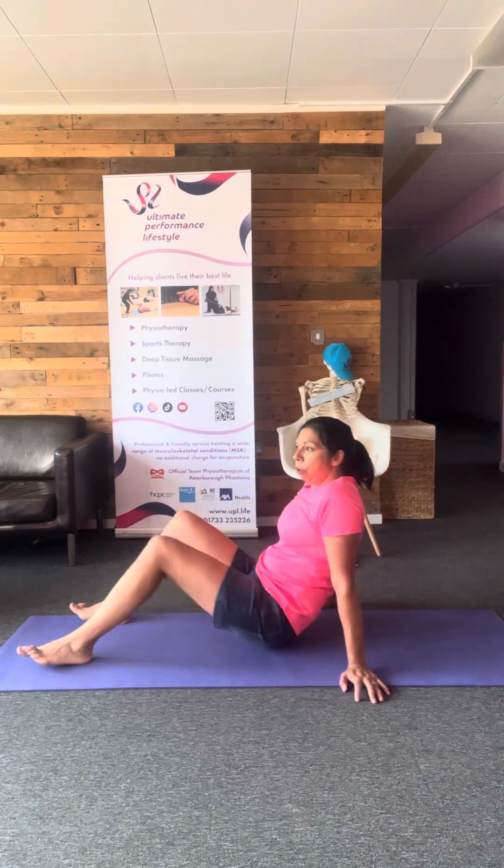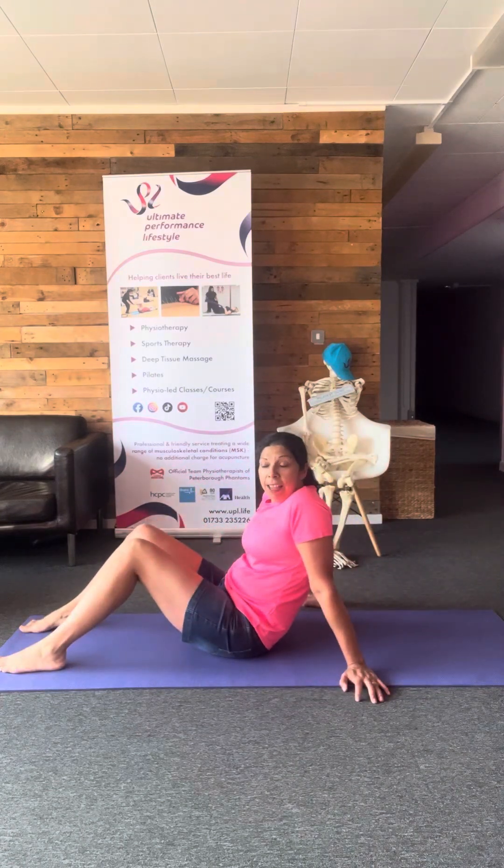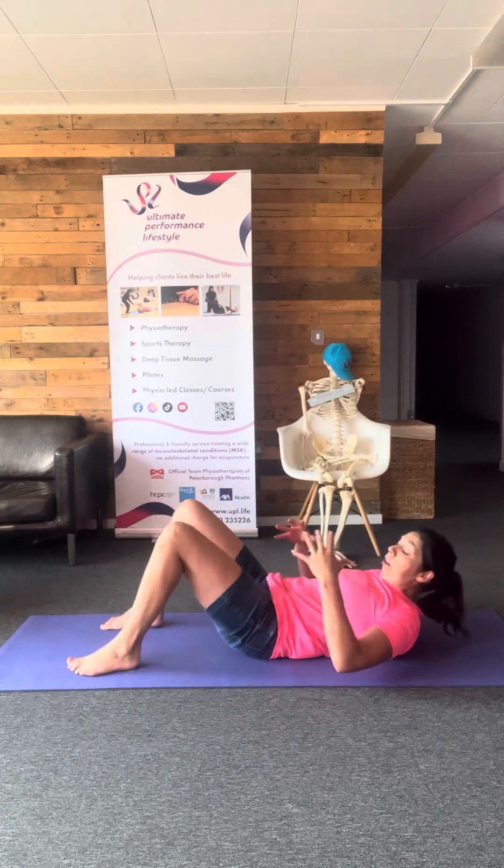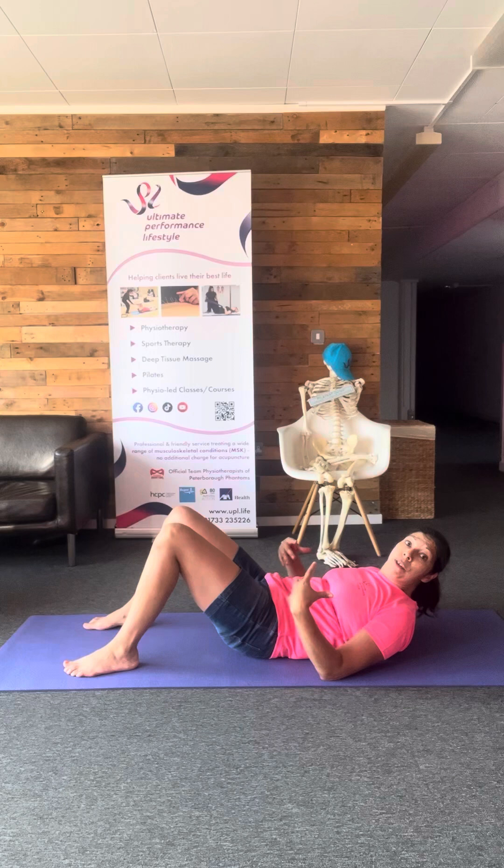So this morning, this Monday move is going to be abdominals. We're going to do hundreds. Not only do abdominal muscles make our tummy look flat and look nice, but it's also good for our back, good for our hips — it's good for everything.